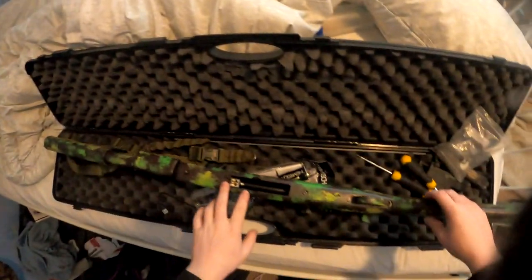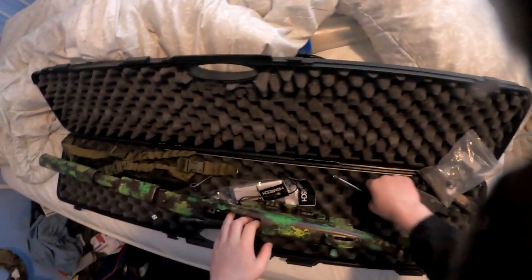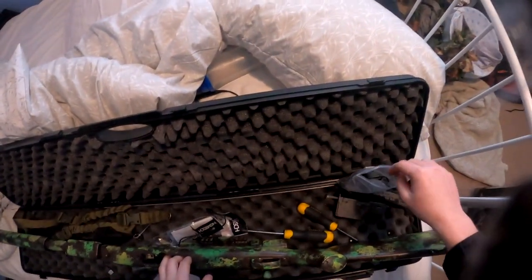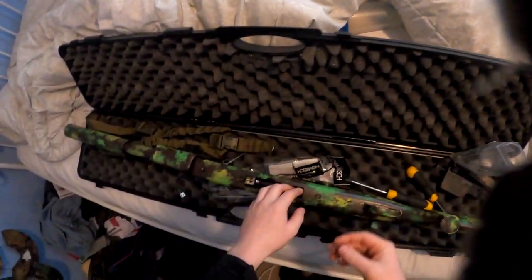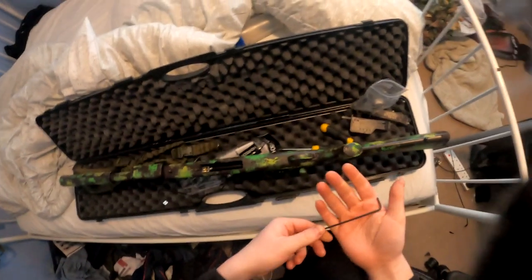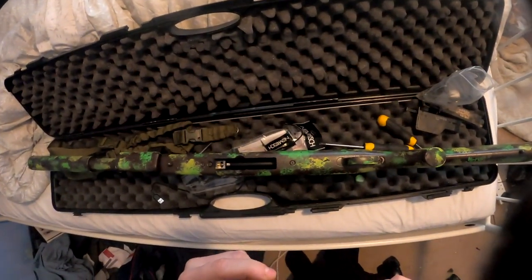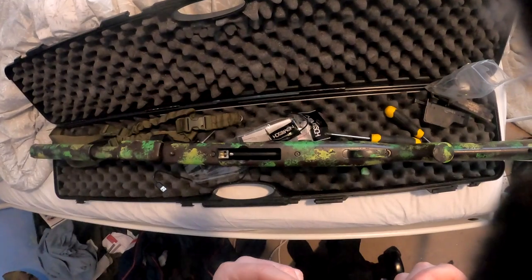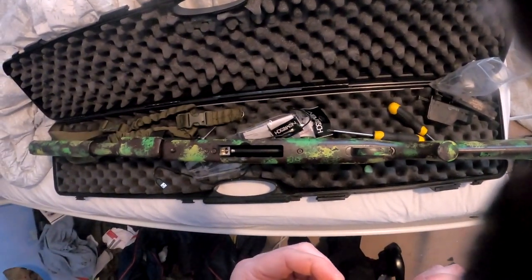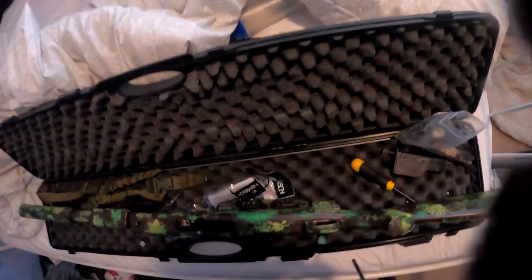Now for the actual air brakes themselves, you need a Phillips head screwdriver and also some Allen keys. The Allen key needs to fit into these two holes and they're both the same size. I don't know what size it is - there's no markings on my Allen key - but I think it's a three, or maybe a two.